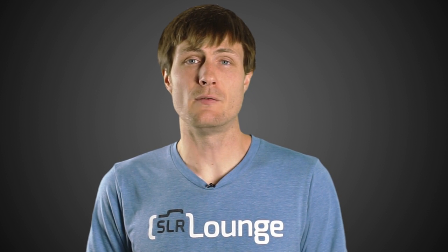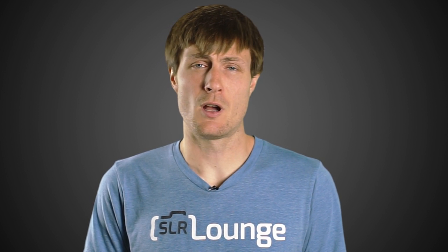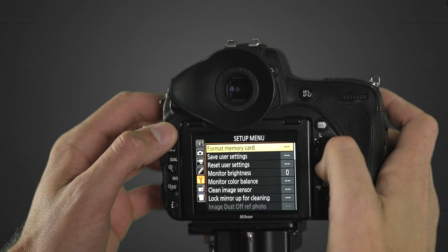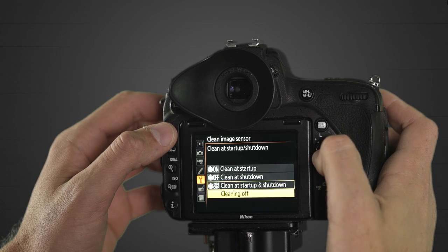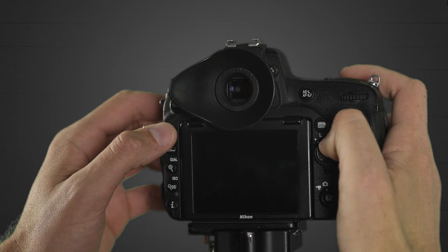Next is sensor cleaning. This is an option I usually leave on all the time — I set my cameras to clean the sensor every time the camera turns on and turns off. This is an option on Canon, Nikon, and Sony. You can turn this option off and save battery power, and your sensor won't get terribly dirty right away if you turn off this feature. So that's a pretty good option to save a little bit of battery life.